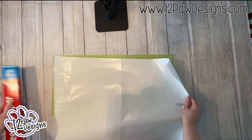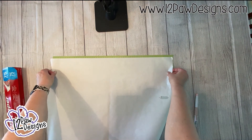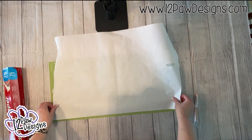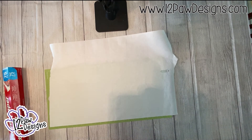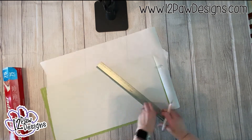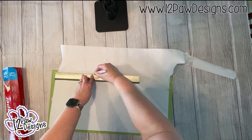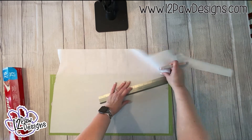Take your freezer paper and line it up on your 12 by 24 cutting mat. All you're going to do is cut it down to size so it fits on the cutting mat, because this is going to be our stencil material. Once you have it on the mat, take your X-Acto knife and a ruler and cut it down to size so you don't have extra going through your cutting machine. Then send it through your cutting machine with the appropriate settings.